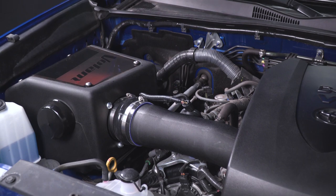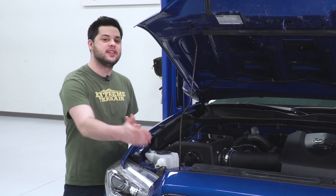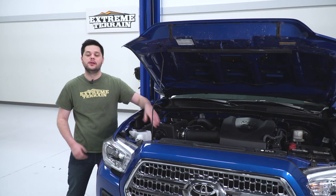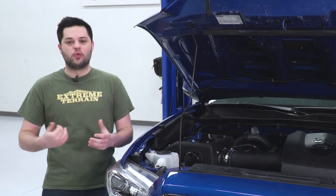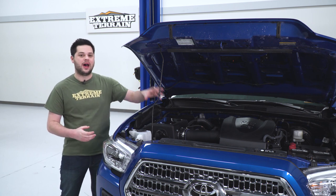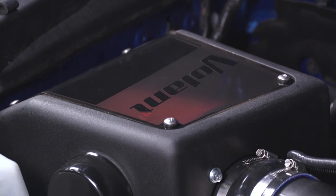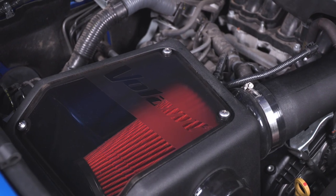Volant also manufactures a ram air kit for this intake that would take air from the grille area and bring it into the box through this hole here, allowing you to get even more cold air into the engine. Now, if I did have one nitpick about this cold air intake, it does look just a little bit unfinished in the engine bay without that ram air kit. I would have loved to see Volant make a smooth box version for the Tacoma owner who wasn't interested in the ram air.